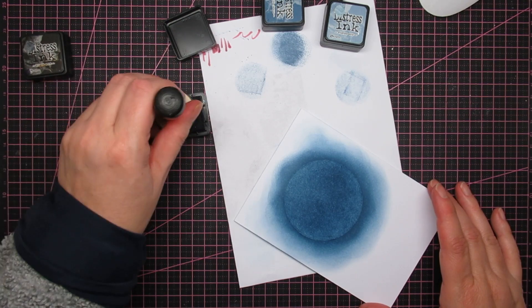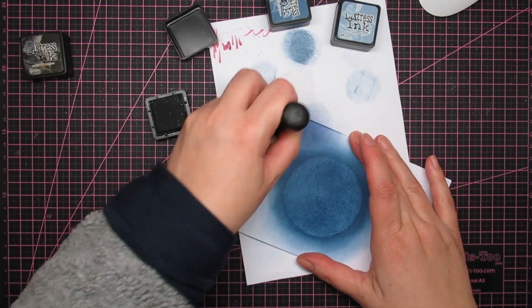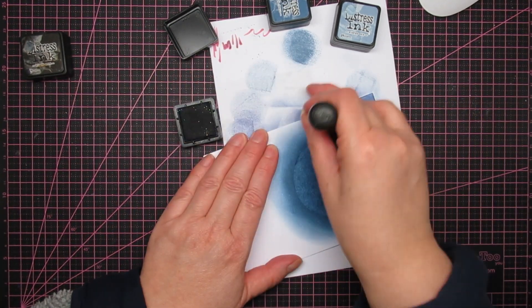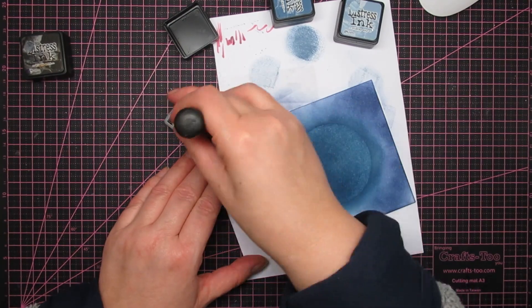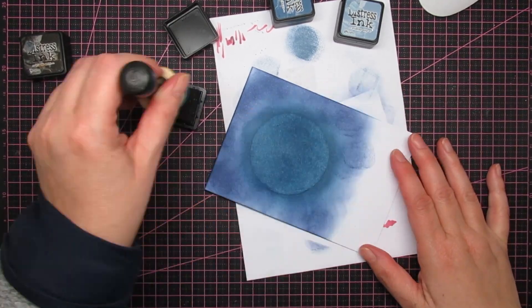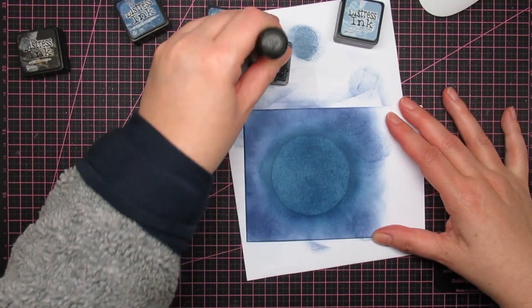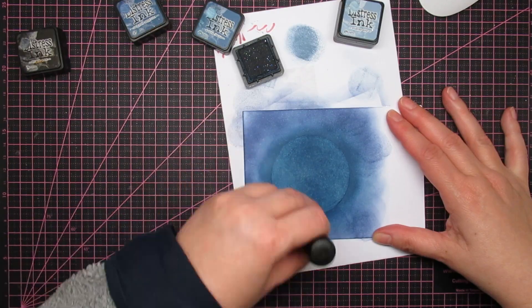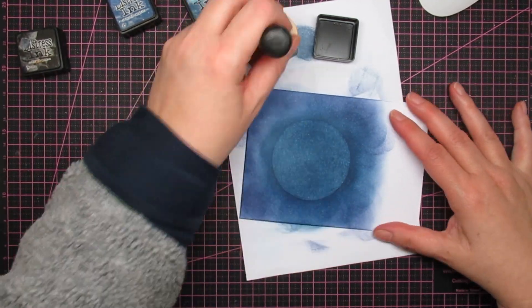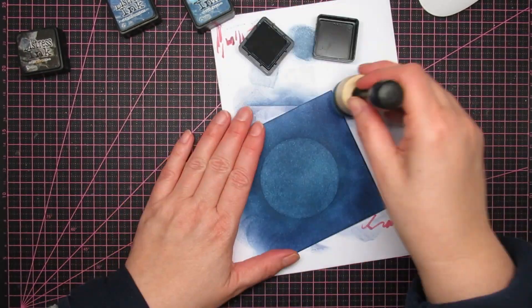It helps when you just dab your ink blending tool a little bit back and forth. You shouldn't have that problem as much with the bigger ones, because then you get the line from the edges of the blending tool. But as long as you put enough ink on your paper, they will fade away. The photo I took is a little bit stark in contrast — in real life you don't see the ink blending lines as badly as on camera.